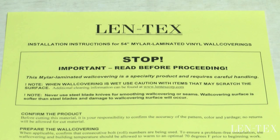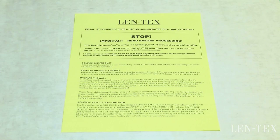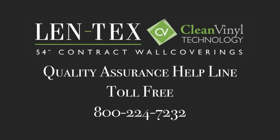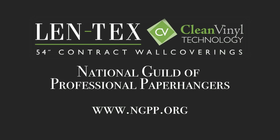For further reference, these steps are also described within the installation instruction sheets that we include in every roll we ship. If you have any concerns or questions, please call the Lentex Quality Assurance Helpline toll-free at 1-800-224-7232. You can also locate professional installers in your area through the National Guild of Professional Paper Hangers website, ngpp.org.